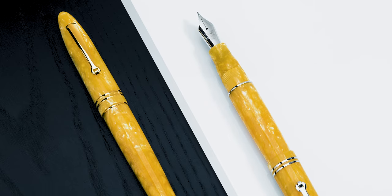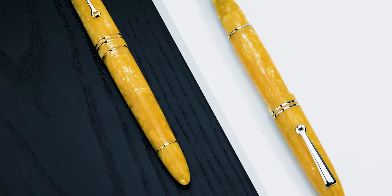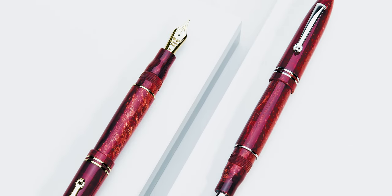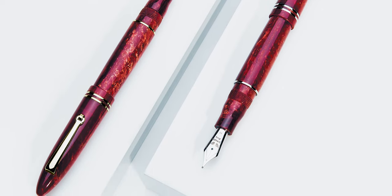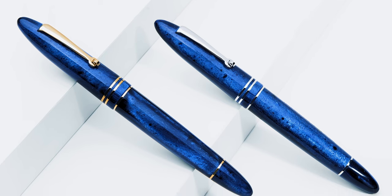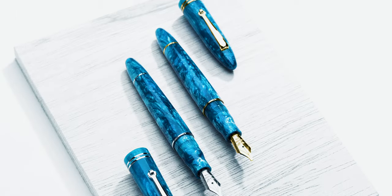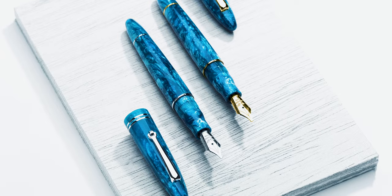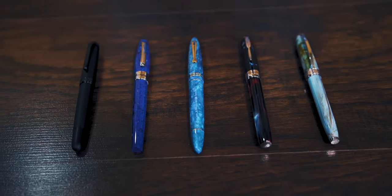The story continues with the Furore collection. Introduced in October 2018, the cigar shape of the colorful acrylic resin body tapers to rounded finials on the barrel and cap. The color choices are inspired by the magic of the Amalfi Coast, specifically the small town of Furore. As with the Momento Zero, each pen color is fitted with either rhodium silver or gold appointments. Here are the specifications of the Furore.